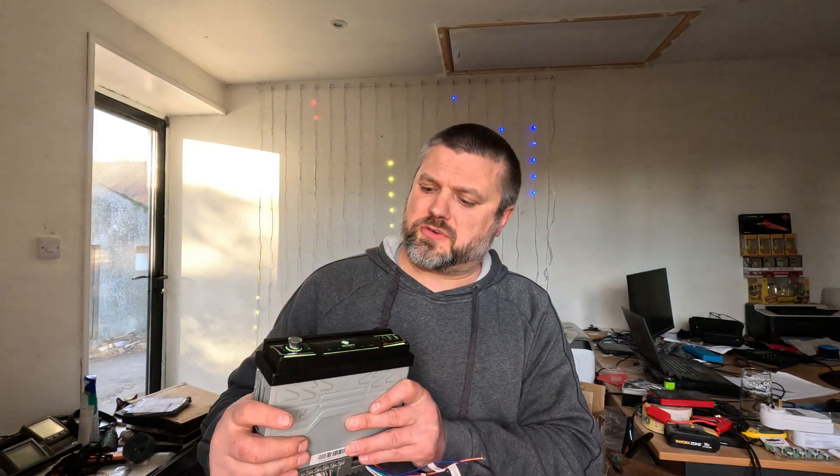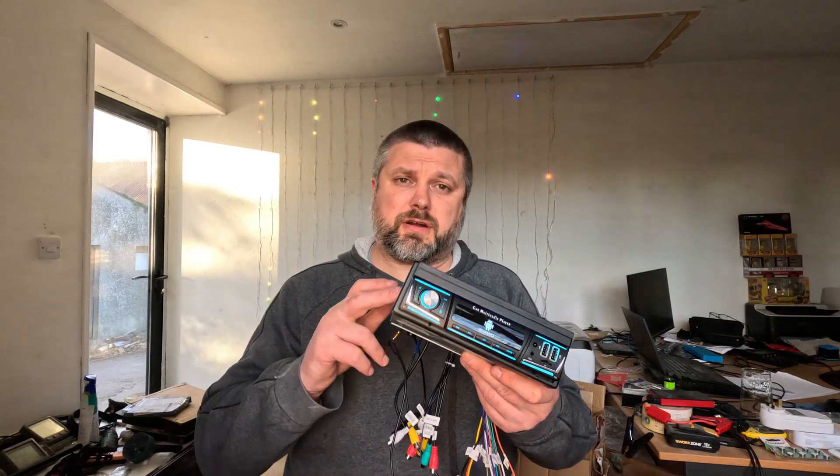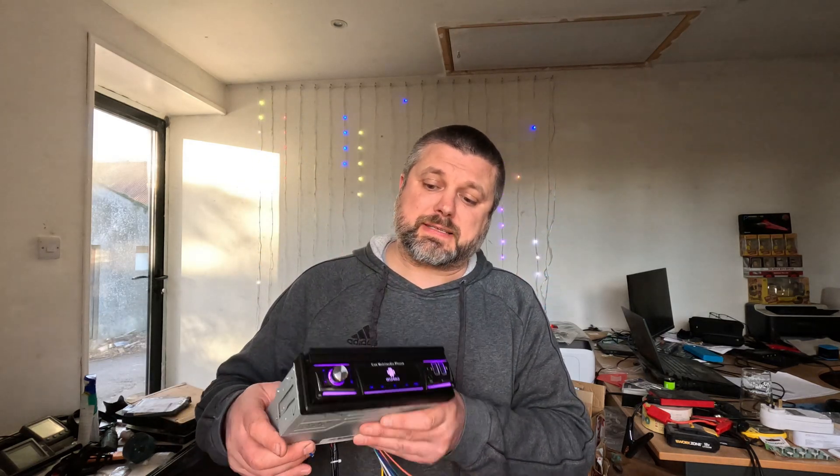Hey folks, welcome to another Boats and Bits. In this episode I am going to cover this IGOO Android car media player. You might wonder why I am showing a car radio on a boat channel — however, I'm sure most people, like the previous owner of my boat, have a car radio installed. I thought this would be a brilliant upgrade because it runs Android.